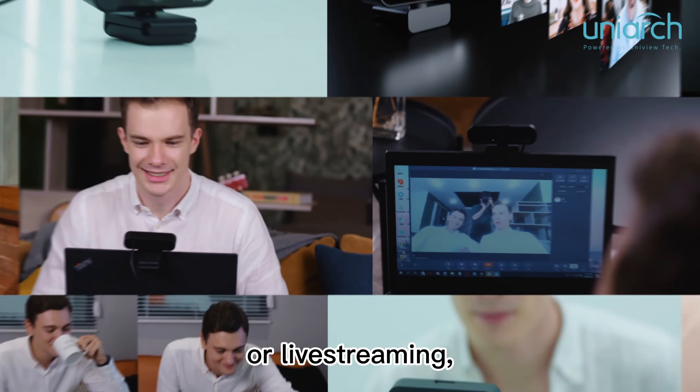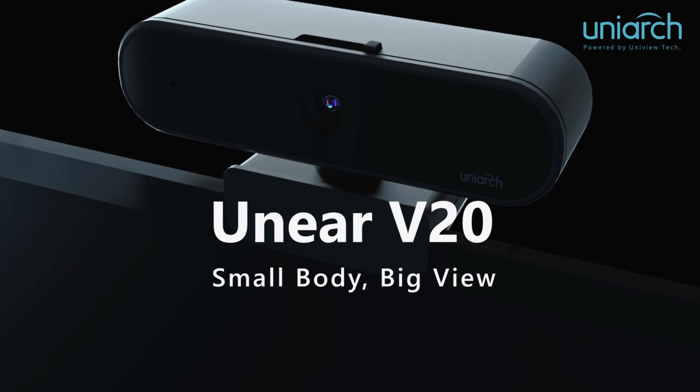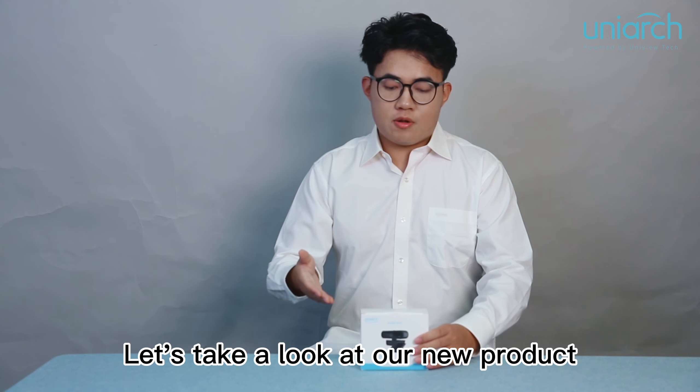Unior V20 webcam. No matter video conferencing, video calling, online education or live streaming, it's always the best choice for your remote communication.